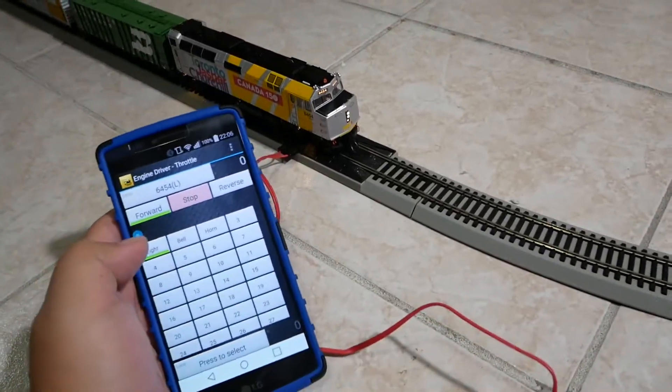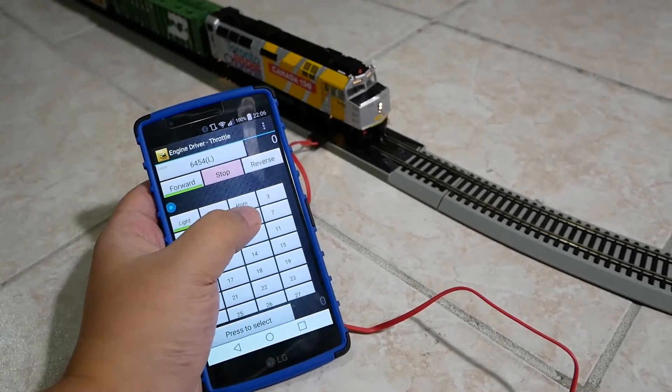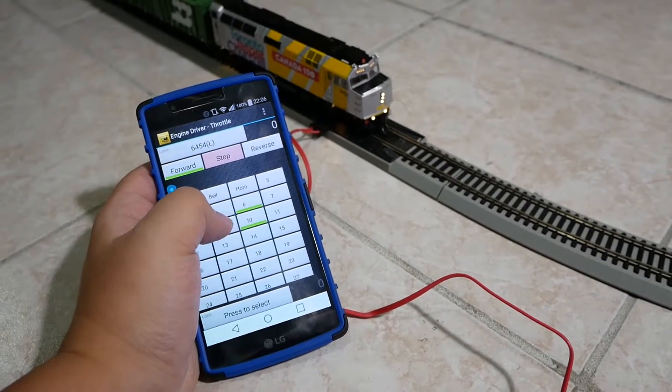There we go — lights. And then ditch lights. And then the big headlight. Yeah, looks really good.